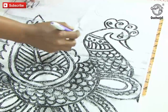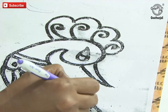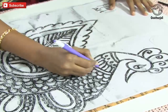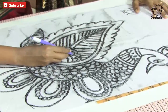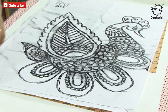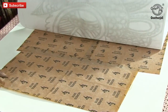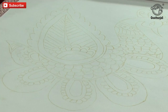Now I am going to start taking the trace. Use a black or red ball pen to outline the trace. I have almost completed the outline picture. Now let's remove the two bell pins and check whether the design is traced.